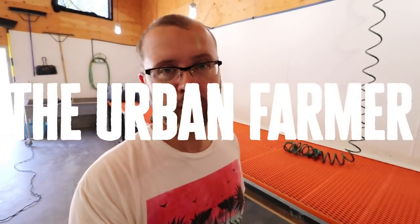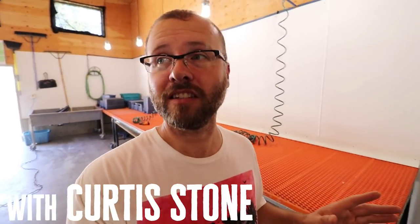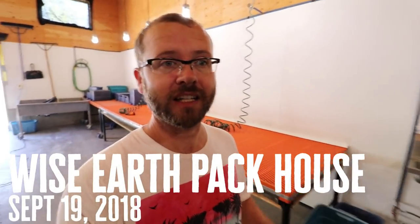Hey guys, I'm in the post-harvest or washing station of Wise Earth Farm and I wanted to show you guys this packhouse because it's really, really well designed and John has added some stuff to this that I really like. So I'll let him kind of show you guys around.